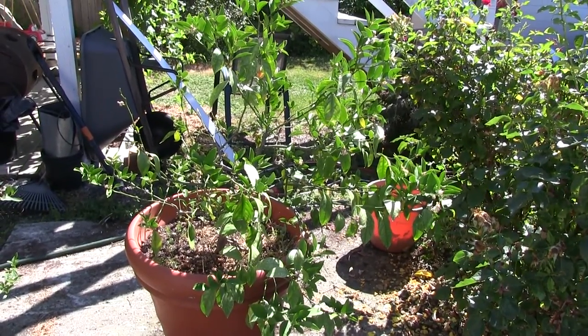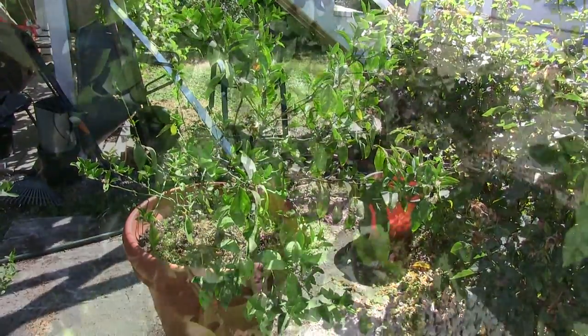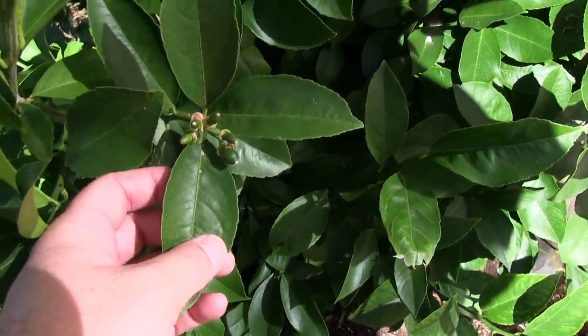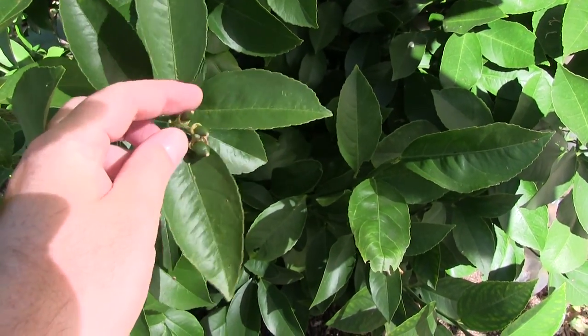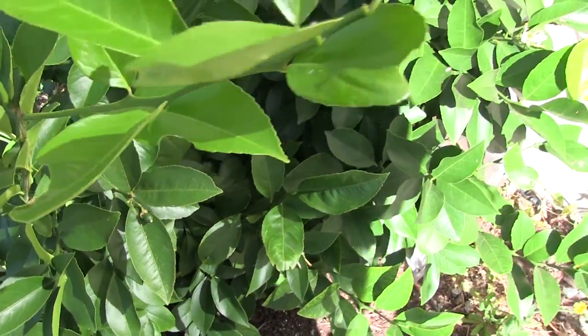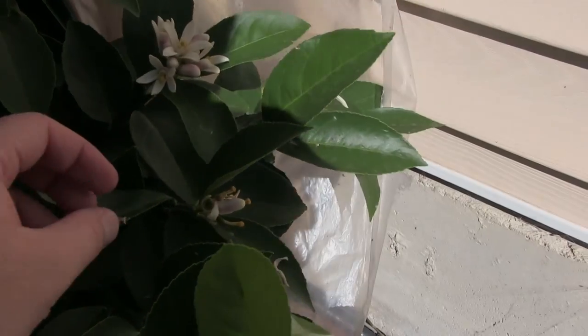That potted Meyer lemon lost all of its leaves and has just recently made a comeback. It's always a good idea to thin your lemons whenever possible — down to maybe one or two per cluster. That really helps get nicer, good-sized lemons.